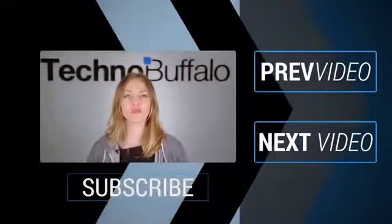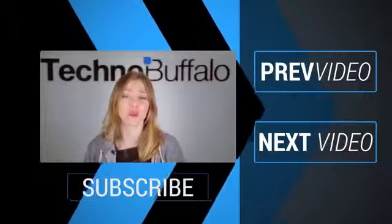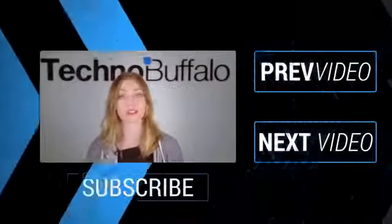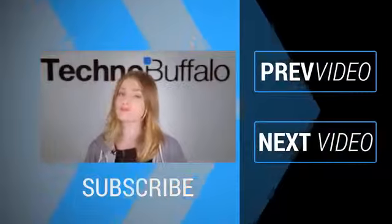It's Ashley — thanks so much for watching that most recent video. If you enjoyed it, please click subscribe right underneath me to get tons more tech videos from us here at TechnoBuffalo. We've got unboxings, comparisons, reviews, recaps, and everything else you can think of on the channel. If you're in the mood for more technology, just click over here to check out some of our most recent videos. See you next time, humans!